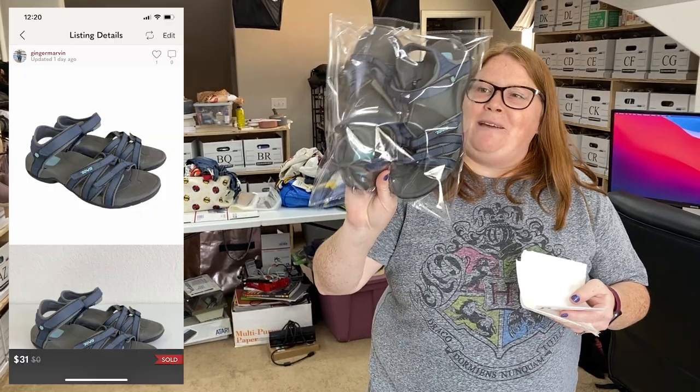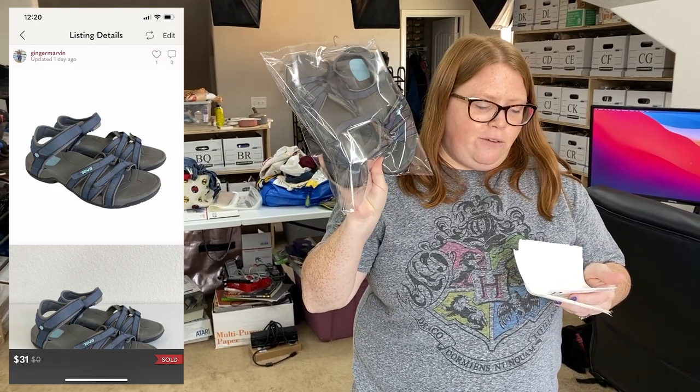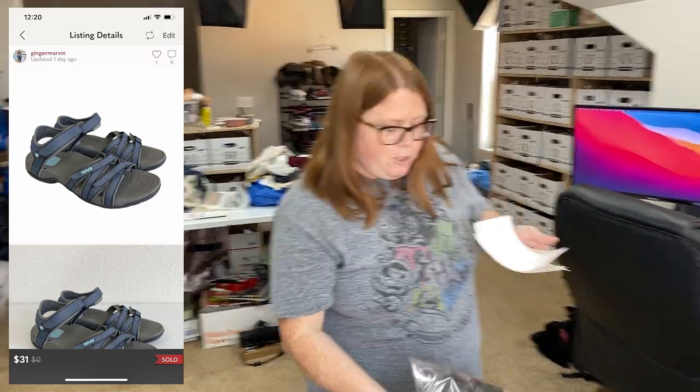I sold these Teva sandals on Poshmark. These sold via a Poshmark VA offer that got sent out for $31 with discount shipping. I have $8.99 into them from Goodwill.